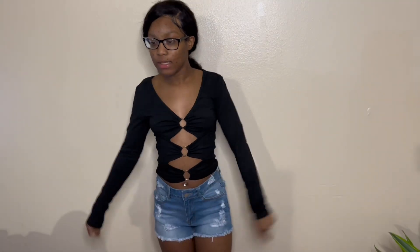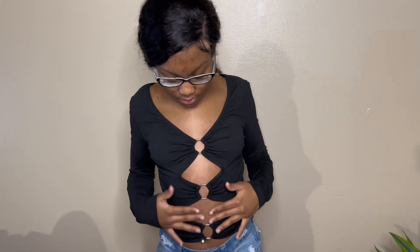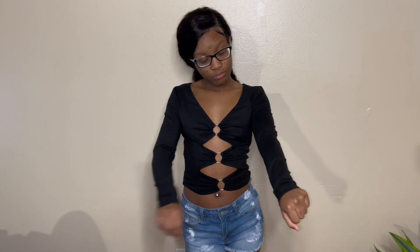Last but not least, I like this one. It's cute. I really like the details right here — real cute. It fits perfect. This is a size small; I wear small, so it fits good.